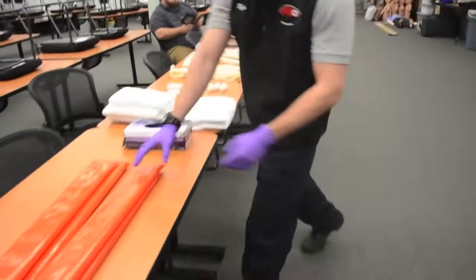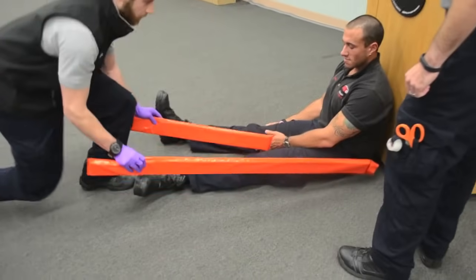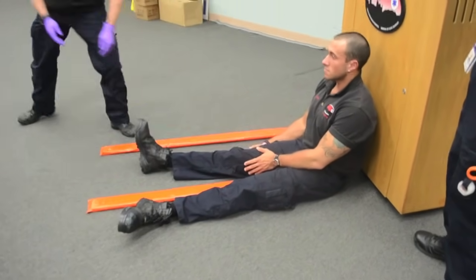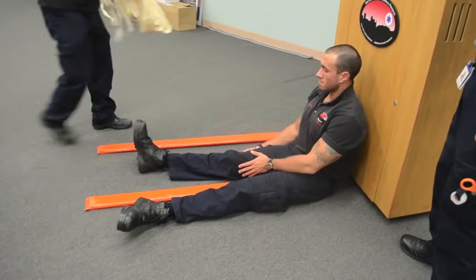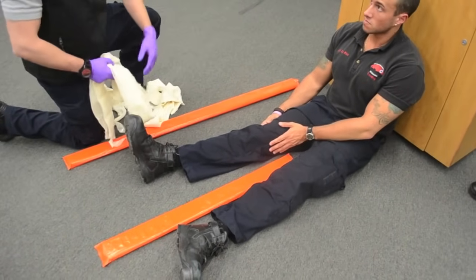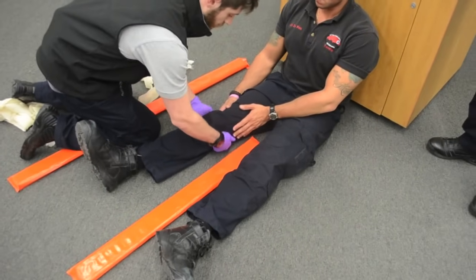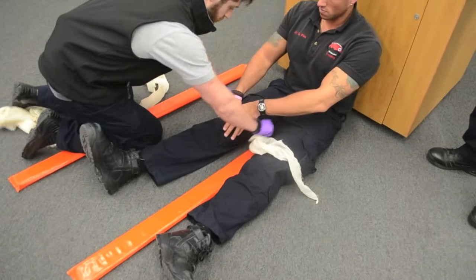I am going to get my padded board splints. Measure on the unaffected extremity and just put those in place for right now. I am going to take my cravats and put two above the knee and two below the knee, making sure not to cover the joint. I am going to use the space underneath the knee as a natural void to help slide these into place.